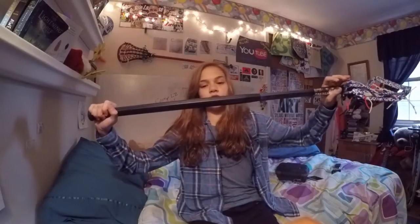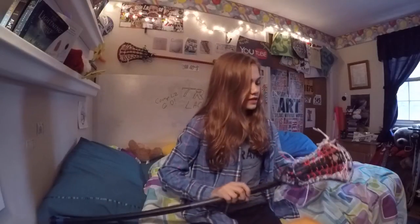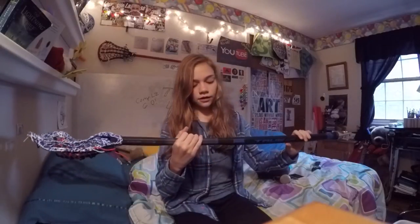I'm giving you guys a review of the True Comp LZ 6.0 that True Lacrosse sent me, because they selected me as a True Tester. I also just want to thank you guys so much for 500 subscribers — it's insane how far we've come in such a short time. We're working on a thousand by the end of the year; it's going to be difficult but we might be able to do it.